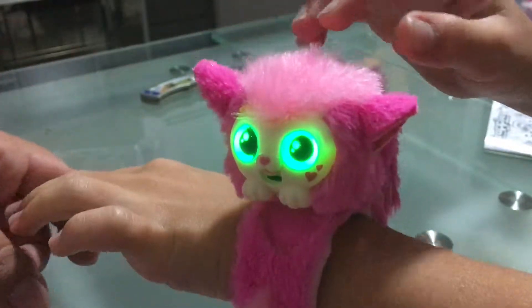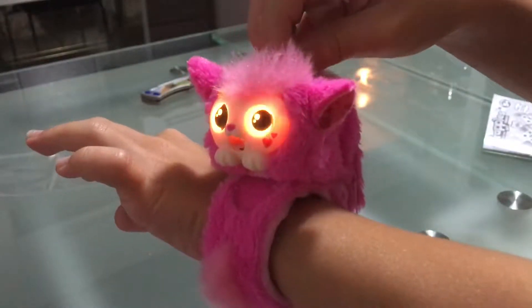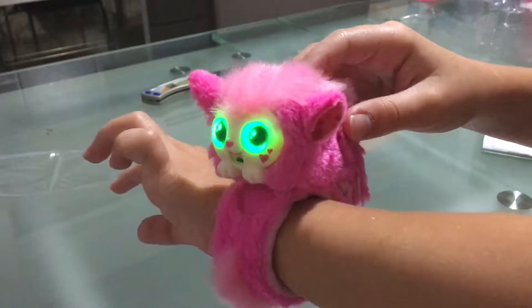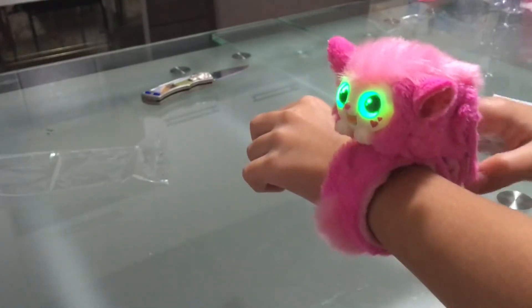This is the review of the bracelet — it's so nice, so cute, and I love it so much. And yeah, that's all! Hope you enjoyed this video, hit that subscribe and like button, and I will see you next time. Goodbye!